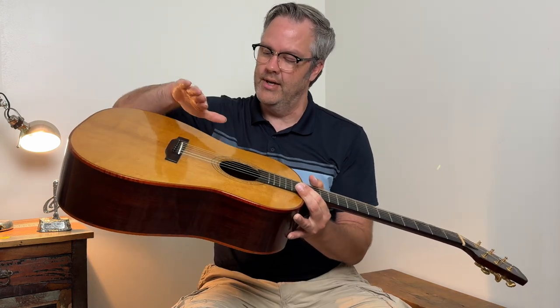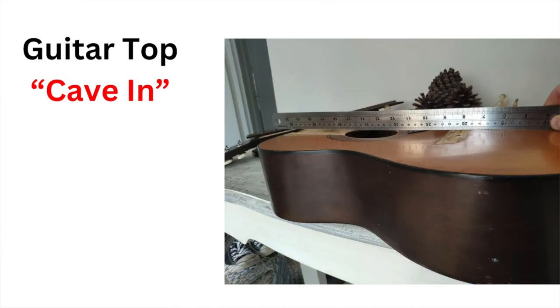Another sign your guitar is too dry is that the soundboard or top piece of wood will begin to cave in — you'll notice a massive dip and the bridge will sink. That'll pull the neck out of place and make the guitar unplayable. So make sure your guitar is well watered.